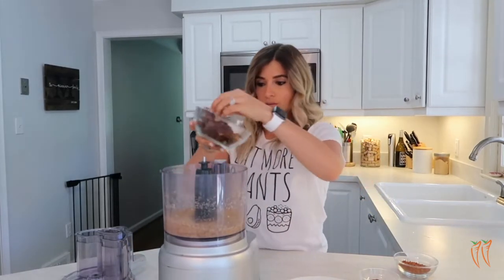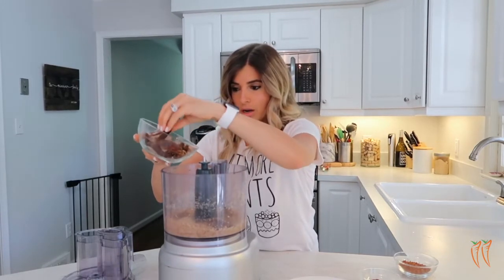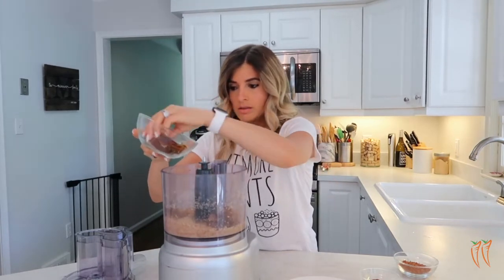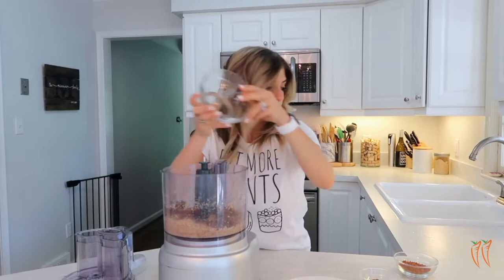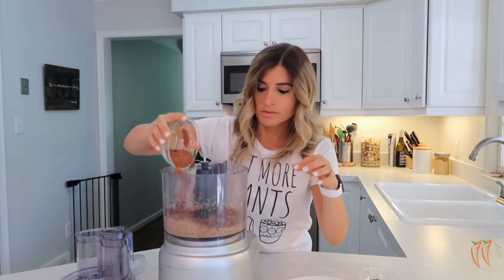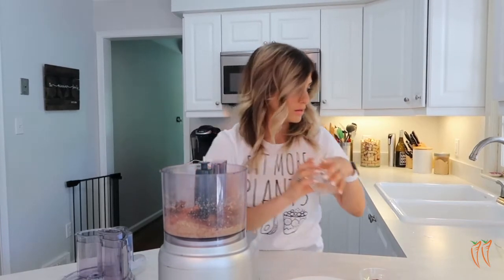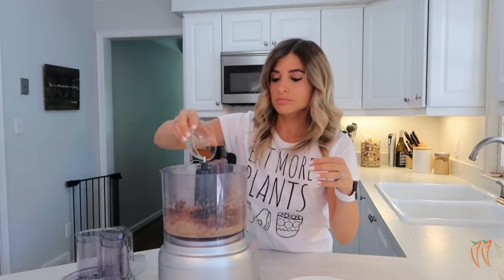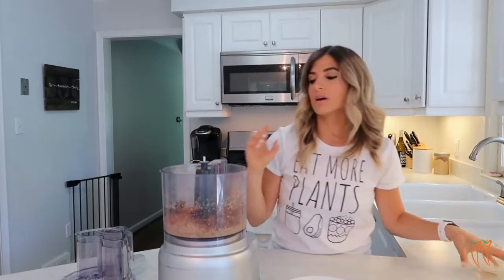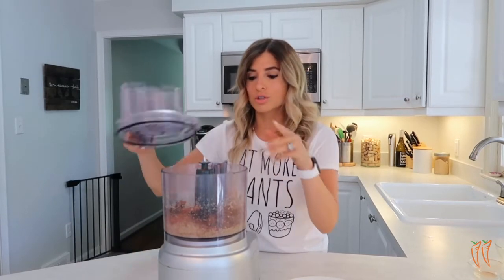Next, we're going to add in our dates. I like to sprinkle these throughout the food processor so they don't all stick together. Then add the cacao powder — sprinkle that in there — and then our cinnamon. We're going to blend this up until everything comes together. When you take it out, it's going to be a little bit crumbly still, and I'll show you in just a second.